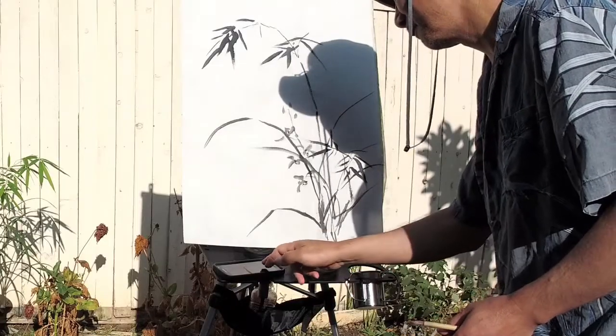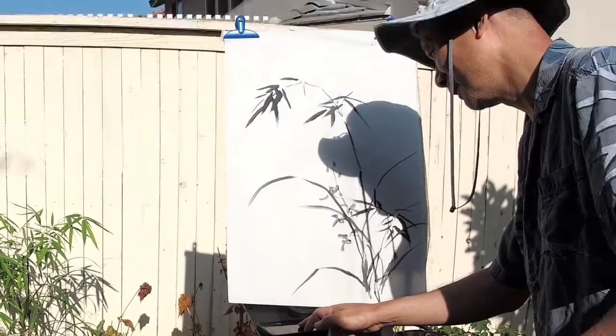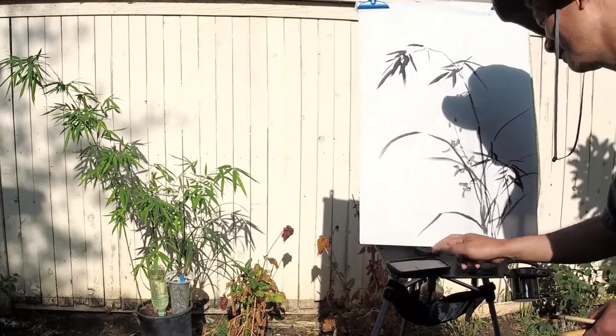That's the painting. This is the inspiration.